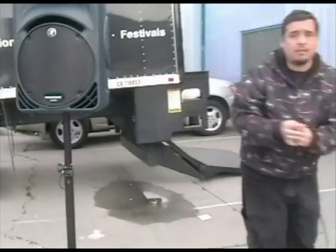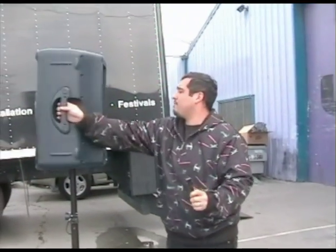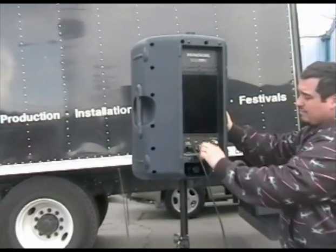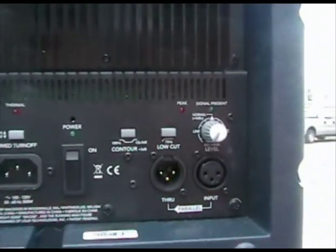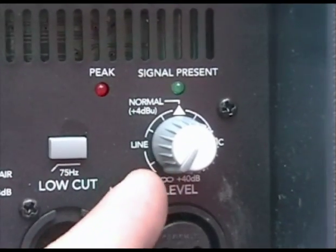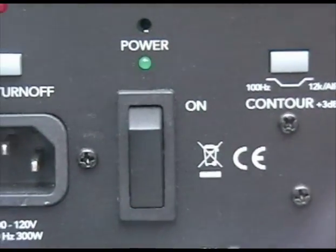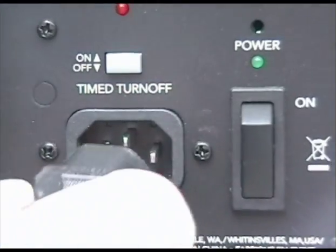Now it's time for Ernie to show you all the proper connections. Let's check out the back panel of the Mackie 450. On the right, you'll find the volume or level knob. At this stage, it should be turned down all the way. Check that the power is off, then plug in the included IEC standard power connector.